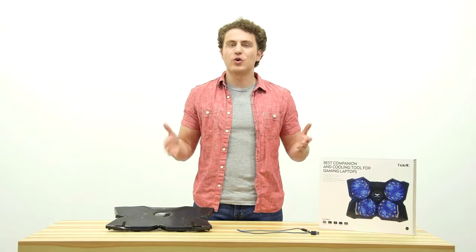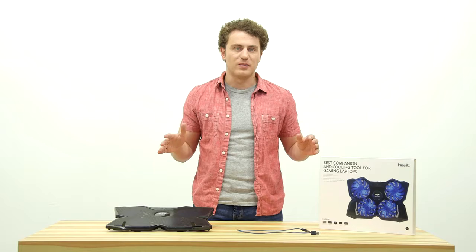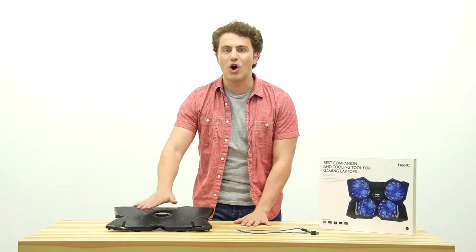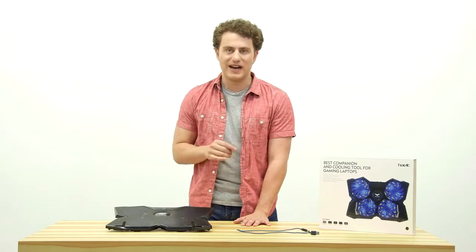So if you're looking for a solution to all of your hot laptop problems, I seriously recommend this product to all laptop owners out there. Get a Havit 2063. You won't regret it.